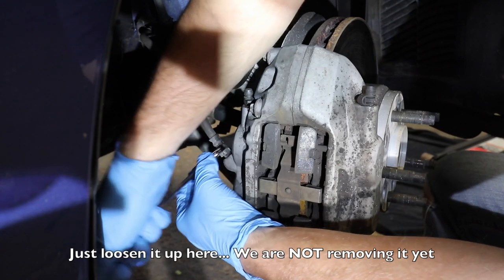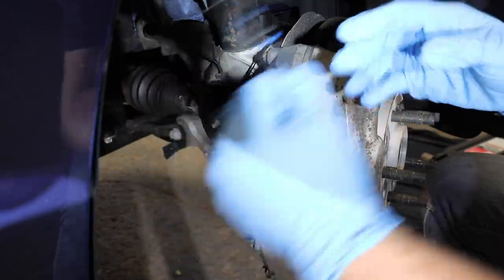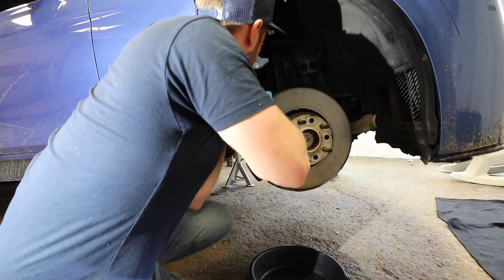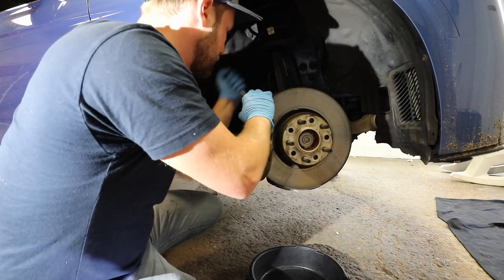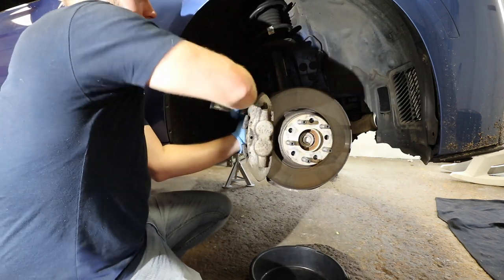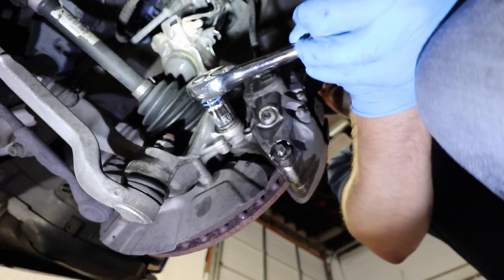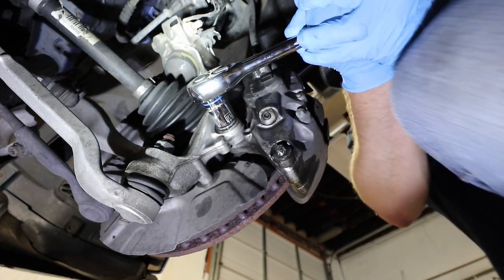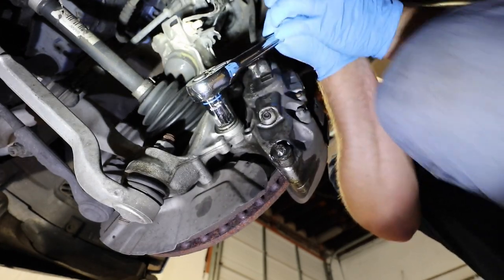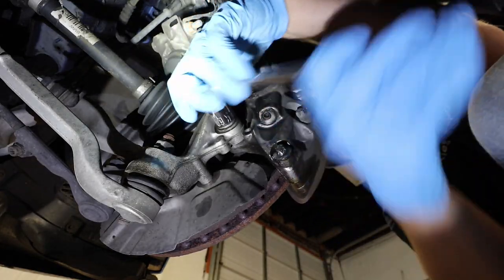Take your 14 millimeter and just loosen this up. Then we'll get our 18 millimeter. Even with spraying, it can still be pretty tight, as you just heard. I loosened it up but I haven't taken it all the way out. These suckers are tight.